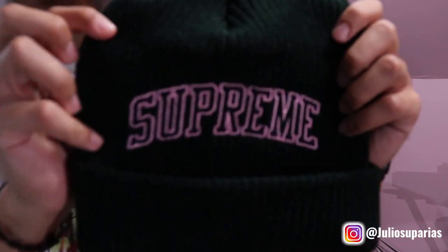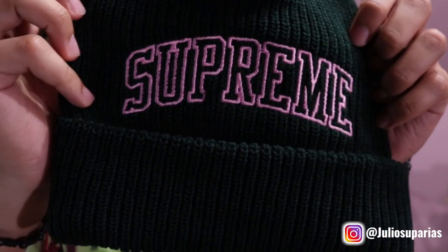The next pickup — here we have the Loose Gauge Arc Beanie. This is the Emerald colorway with the pink letters. I'm going to go ahead and open this up for you guys. Here we have it — let me bring it in close so you guys can see the little details.